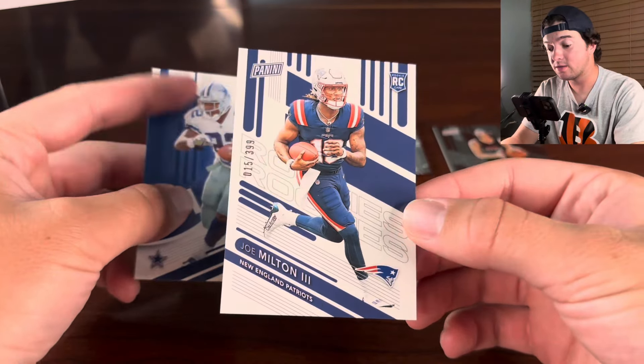There are also autographs in here — there's color blast autographs. I don't know what those would look like, but that would be pretty insane to pull one of those. Anthony Edwards signs in this product. So that's pretty cool.